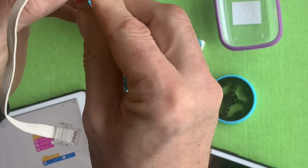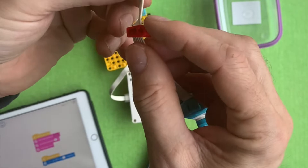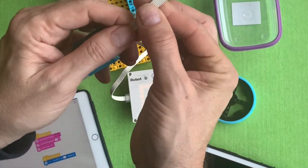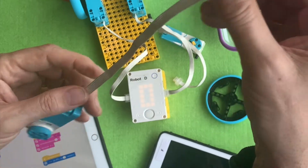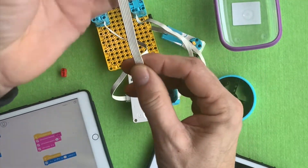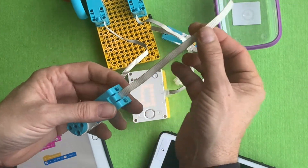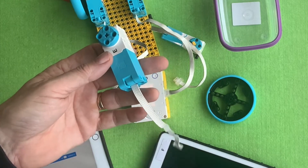A more physical problem is that these little clips can feel like they damage the cable every time you use them. Make sure your cables are nice and flat and haven't been too twisted. Get the kids to look after the motors and make sure they don't get mistreated — some kids like to swing them around, so make sure they treat the motors properly.